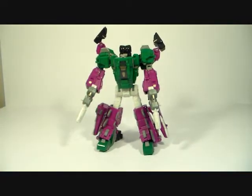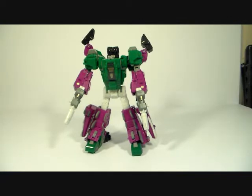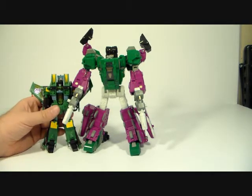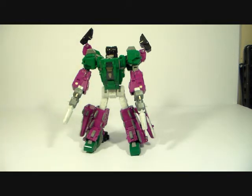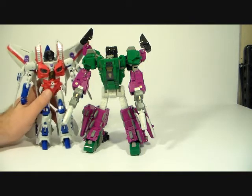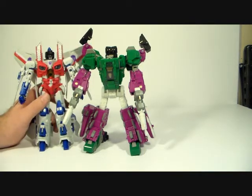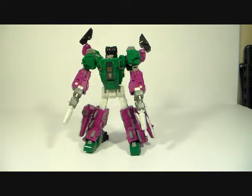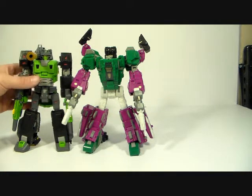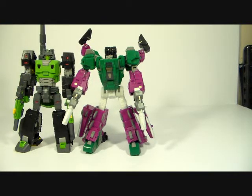Now for size comparison: next to the seeker mold, he comes up to about mid-waist, so he's definitely a bigger guy. Next to the eye gear seeker, to the head they're about the same, although he's got a bigger head — so about the same size there. And here he is next to Hard Head, and Brainstorm — see how they all stack up.